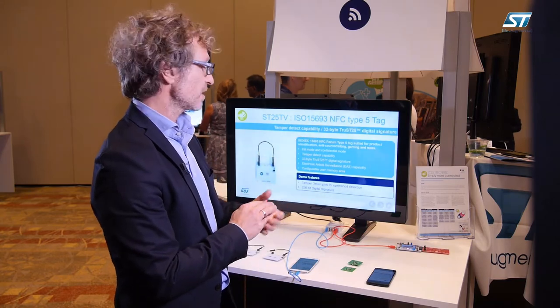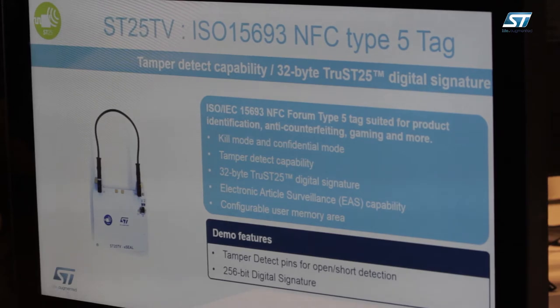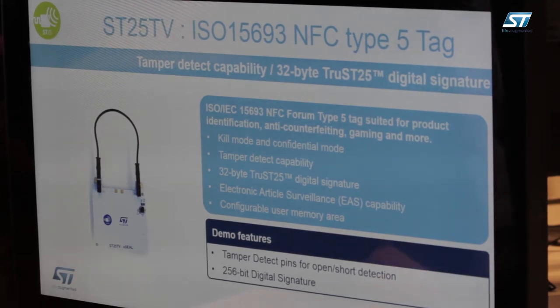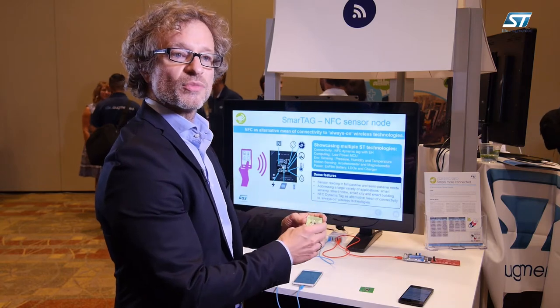The ST25 TV has other main features like a kill mode, privacy mode, electronic article surveillance, and a configurable user memory area. So now we're going to see a demo for our ST25 TV.